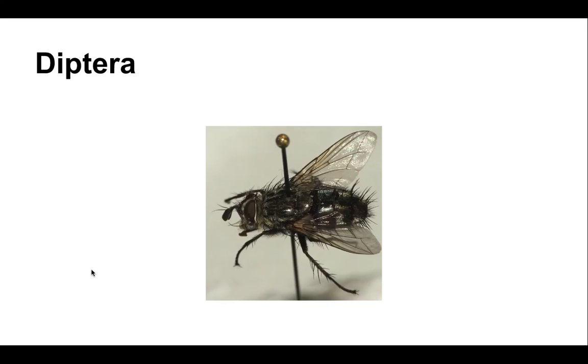And then diptera — the flies, mosquitoes, and gnats. We can tell they're diptera because they have one pair of wings. Di or bi means two, so a two-winged insect is a diptera. You want to pin that again right through the thorax.